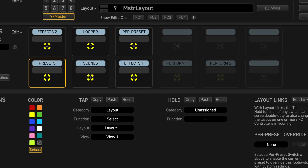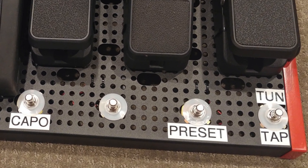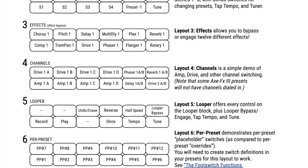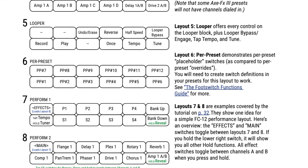You can change layouts using the master layout menu, or with special dedicated layout select foot switches. Built-in foot switch categories include banks, presets, scenes, effects, looper, control switches, and more.